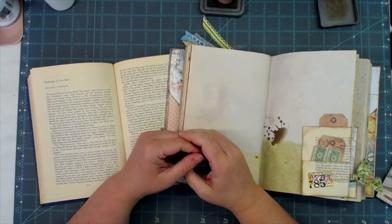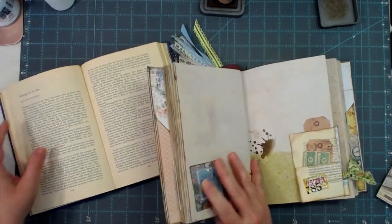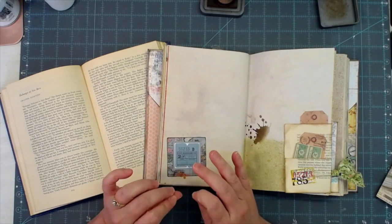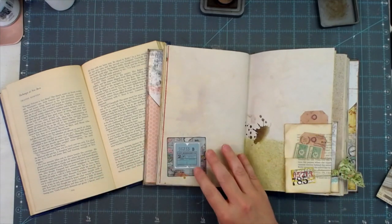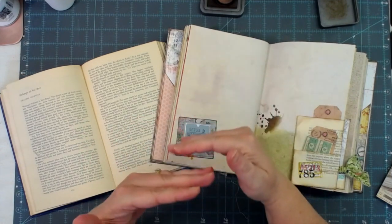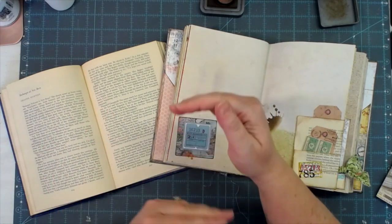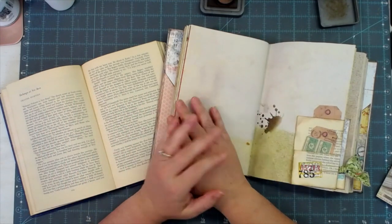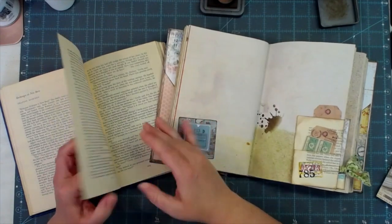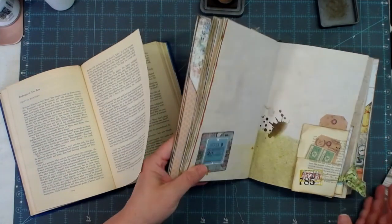Hey everybody, this is Melina from scrapbookingwithme.com and MeCraftyScrapper here on YouTube and Instagram, and MeCraftyScrapper Creates over on Facebook. Today I wanted to share with you a very simple pocket — a wrap-around pocket that you can use with book pages or directional papers, and the pattern is going to come out upright every time. The words on your book pages are going to come out correct every time.